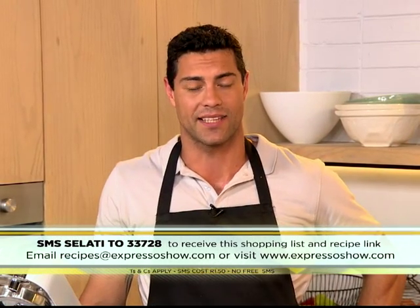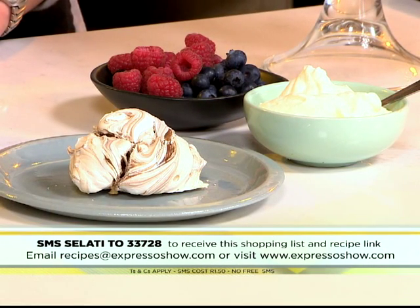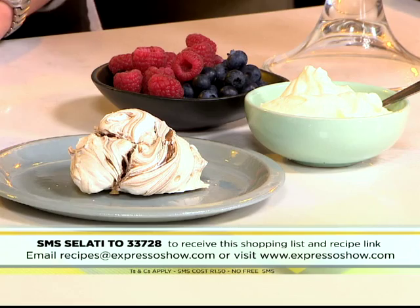And there you have it — that keyword once again: Salati to 33728. That's it. We'll send you everything you need to know to make these delicious dark chocolate meringues.